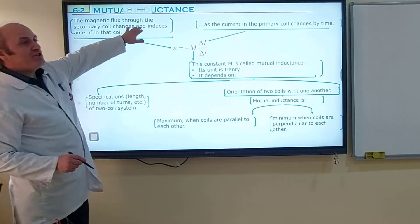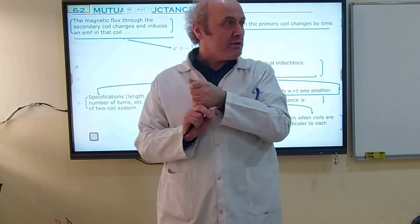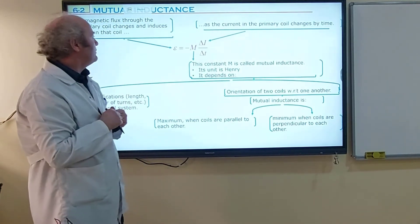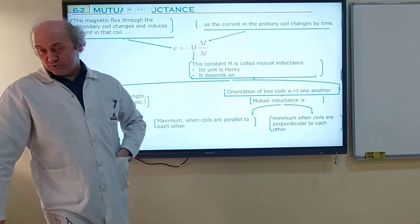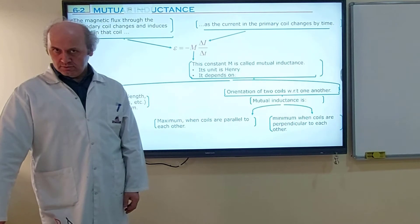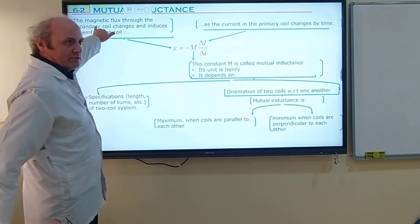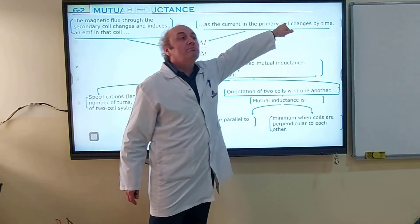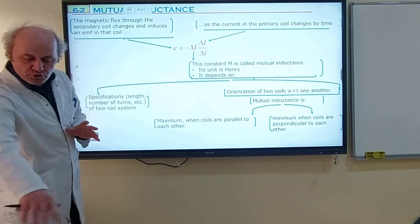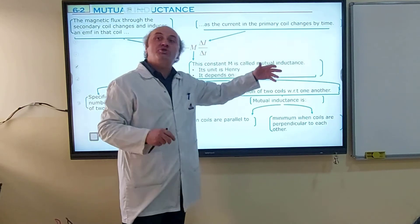So the change in current in the primary coil induces an EMF in the secondary coil. We are making a change in the primary coil, and we get a change in magnetic flux in the secondary coil, and we get EMF from the secondary coil. That's why the equation for mutual inductance is very similar to the equation for self-inductance. The only difference is, instead of L, we use M. This E is the EMF induced in the secondary coil. Delta I is the electrical change in the primary coil. M is called mutual inductance — it is a constant number with units of Henry, just like the coefficient of self-induction L.